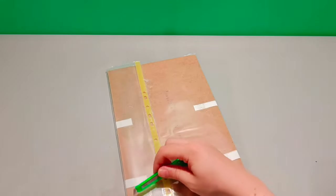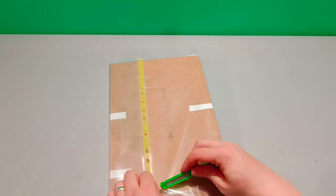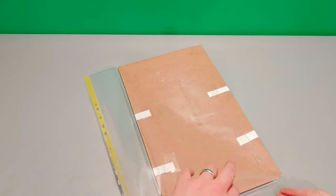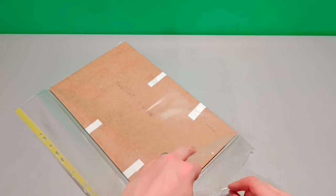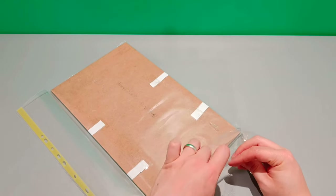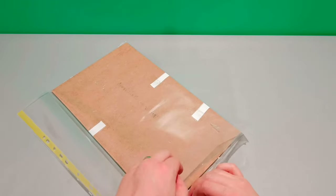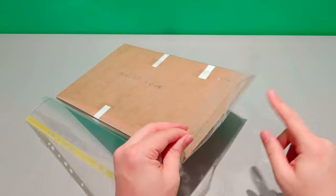The seller's done a tremendous job packing this — I'm going to give them some really good feedback. A little trick with sticky tape: what happens is as you pull things out they get stuck on the sticky tape that's actually sealing it in. A quick trick is just to fold over the tape before you remove the object, and that way things don't catch on that sticky tape.